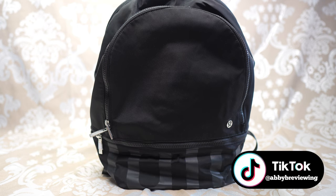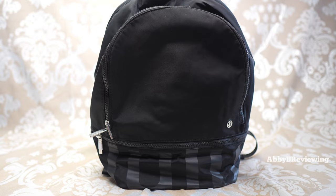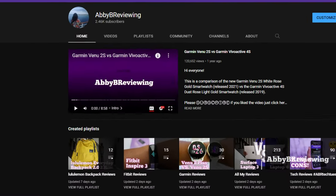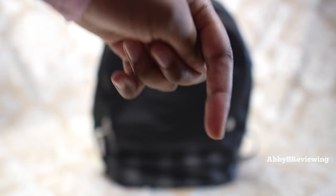If you guys are looking for a backpack, I do have a full Lululemon backpack playlist where I've reviewed a bunch of backpacks. You can find that playlist at the top right or in the description below.